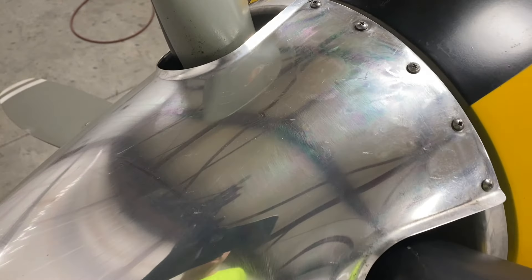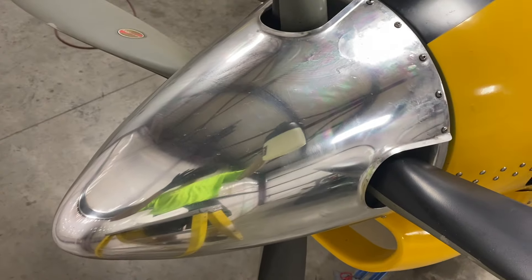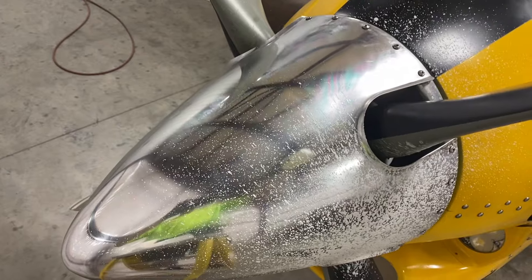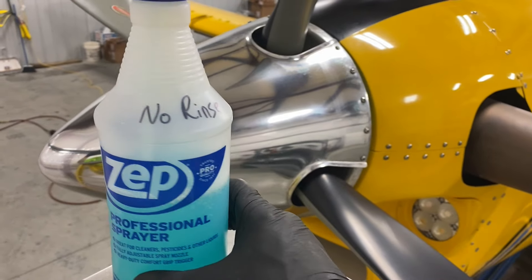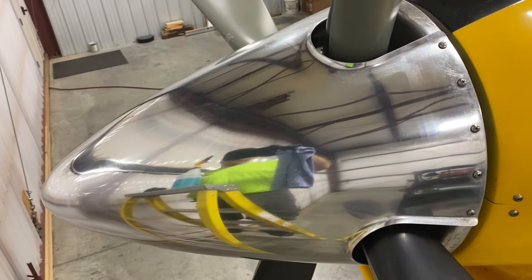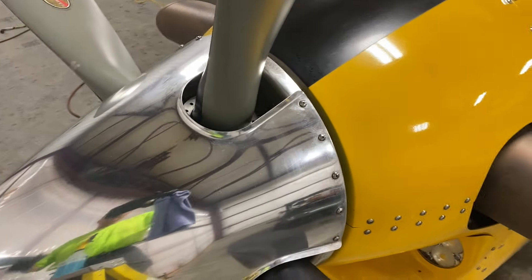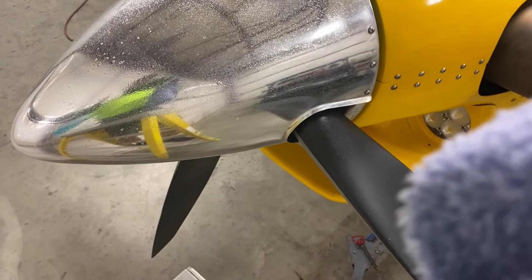Of course, we've got our dirty paw prints all over it, so we're going to clean it up a little bit. Looks a lot better. I'm going to go over it with the No Rinse. The Release can leave a little bit of a residual, so whenever you use that you want to go back over it with No Rinse. As the name implies, you don't have to rinse after it — it's a good way to clean airplanes when you don't have water around. So, No Rinse on.